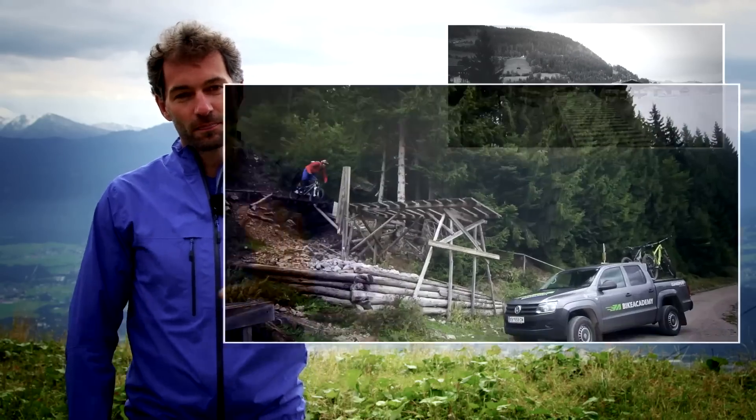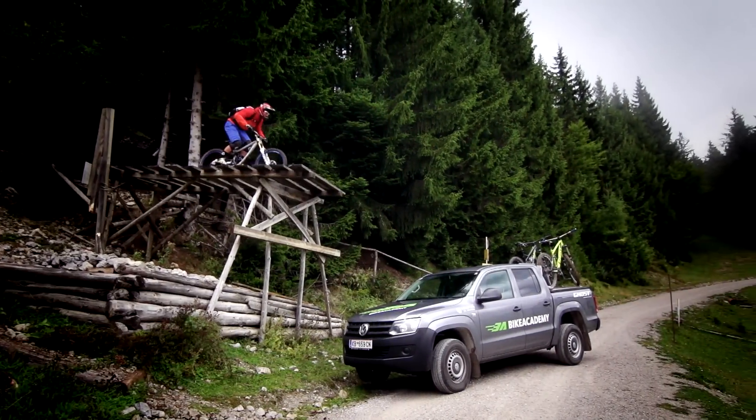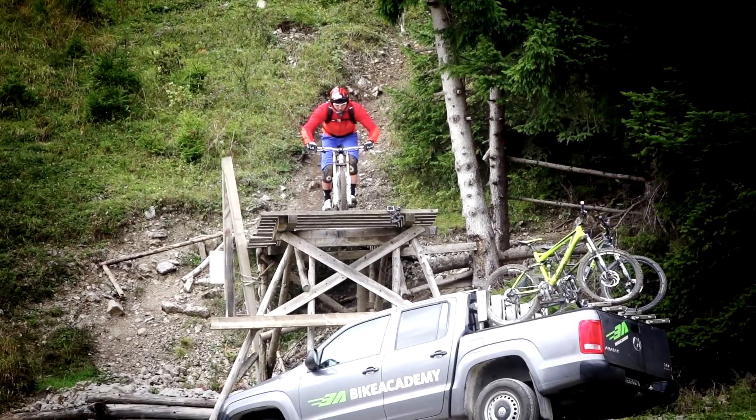The drop. When approaching a drop, my body drops deep into the bike. From this position, I make sure to jump right on the edge of the drop.